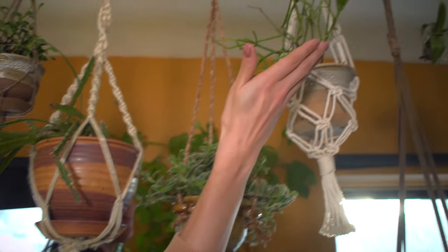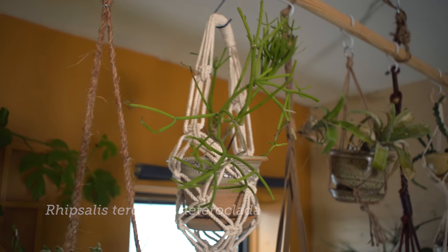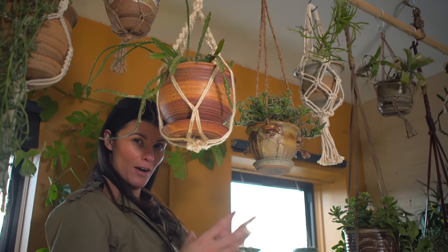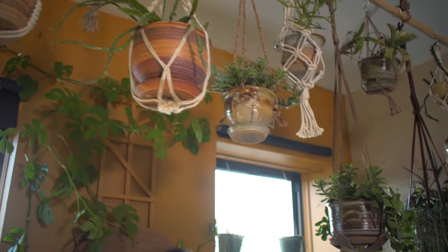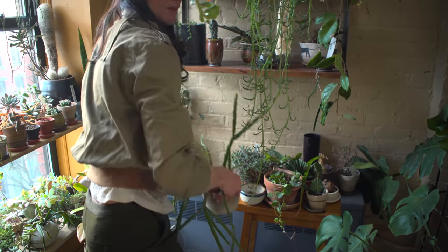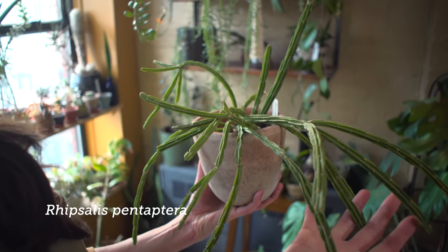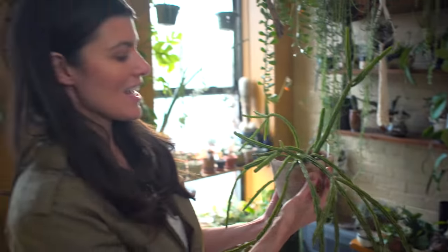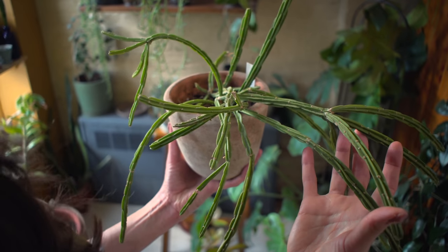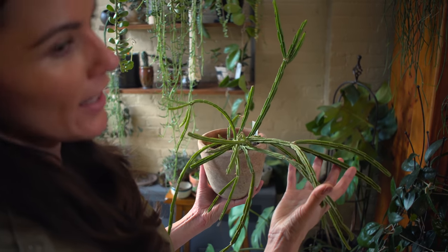The next one is a Rhipsalis. It's another jungle cactus, so it doesn't necessarily want to always be in a high-light area. However, some of them are a little bit thicker than typical. If I come back down here, I'll show you my Rhipsalis pentapatera. I'm not using this in a hanging basket, but this plant would do extremely well in a higher-light area because you can see the thickness of the stems, meaning it's probably amenable to drier and even higher-light conditions.